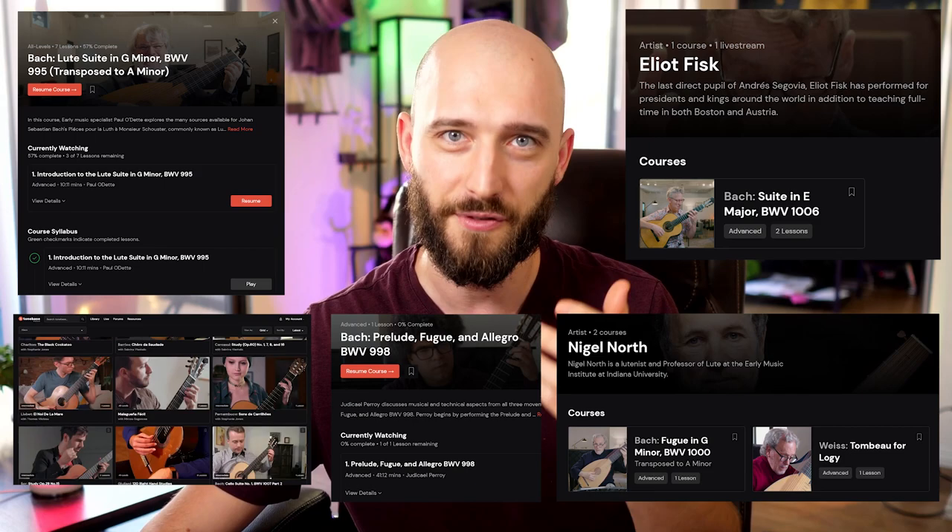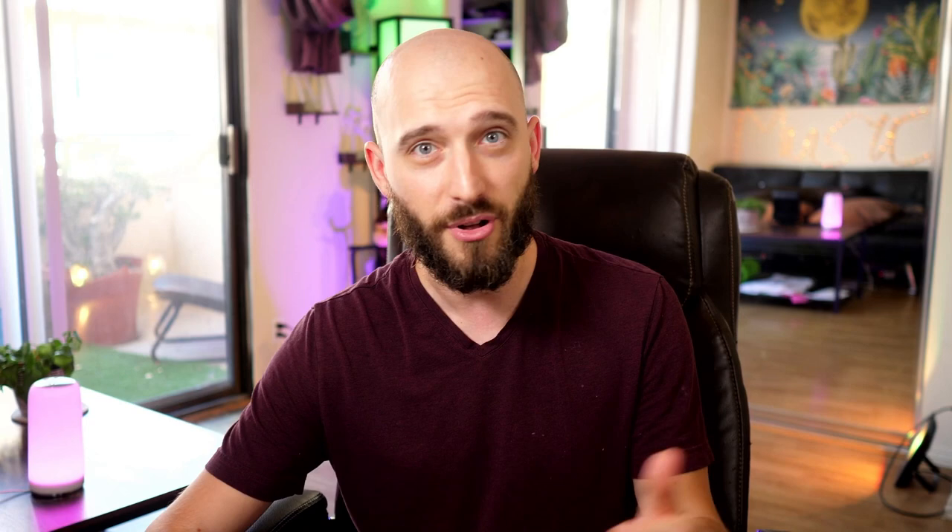That about wraps it up. If you'd like to watch detailed video lessons on how to play any of the pieces mentioned in this video, including the Suites BWV 995 and 1006, the Fugue BWV 1000, the Prelude, Fugue and Allegro, and thousands of other video lessons taught by hundreds of the world's most inspiring instructors, then head on over to ToneBase. If you're not a member already, start a free two-week trial by following the link in the description. Have a great one, everybody, and see you in the next one.